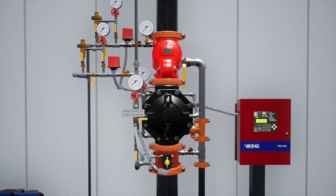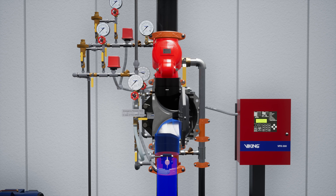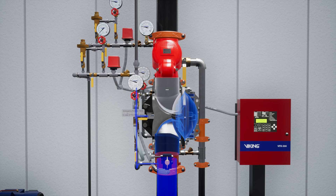The VXD Deluge Valve is a flood valve with only one moving mechanism. The valve is held closed by priming water pressure trapped in the priming chamber. This keeps the outlet chamber and system piping empty.